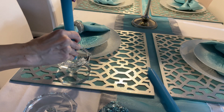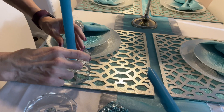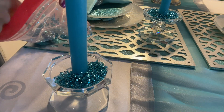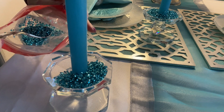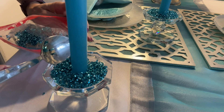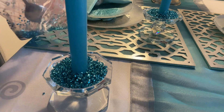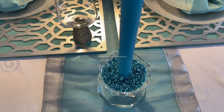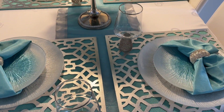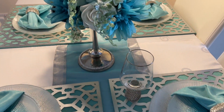To decorate my candles with coordinating colors, I'm using Christmas baubles contents — would you believe it — and it goes so well on this crystal candle holder that I bought from Marshalls. I created one with silver and two with gold, and this one is the first one.